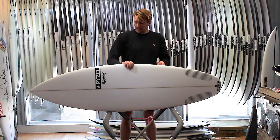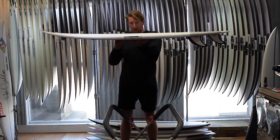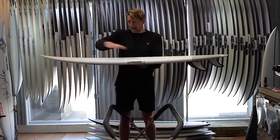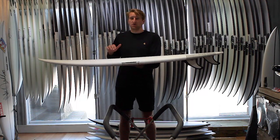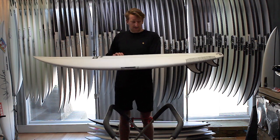Taking a look at the board, it's that classic performance outline. It keeps the same rocker as the Ghost. The difference is they've added a squash tail, widened the tail slightly and the nose, which has given it a more parallel, fuller outline, allowing you to generate more speed and get up and going when the waves maybe aren't so powerful or steep.